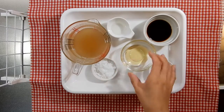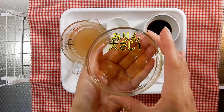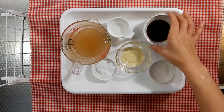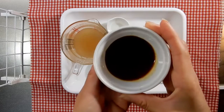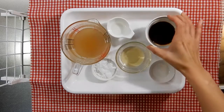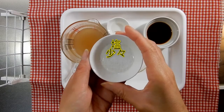だし汁が200cc、お酒が大さじ1杯、砂糖が大さじ1杯、みりんが大さじ1杯、醤油が大さじ1杯、塩が少々です。